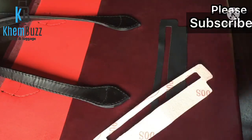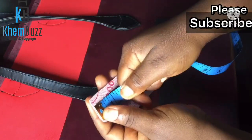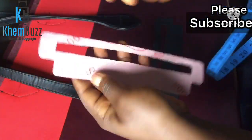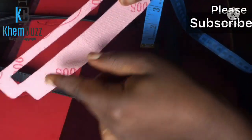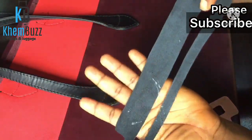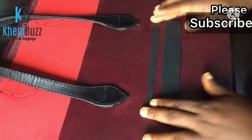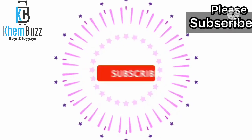Hi guys, welcome back to Kimber's Designs. Today I'm going to be showing you guys how to make this pocket zipper using this lovely pattern. The width is 8.5 inches and the length is 2 inches. Basically what you're gonna do is just give it a little bit of shape — you can see it's not all that sharp, it has a rounded angle.